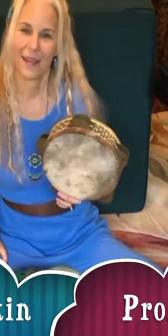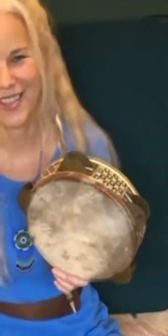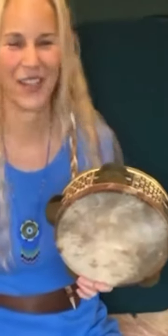Goat skin — the pros and cons. Well, it makes for more of a traditional drum. They didn't have mylar hundreds of years ago, and thousands of years ago when this drum was first being played.